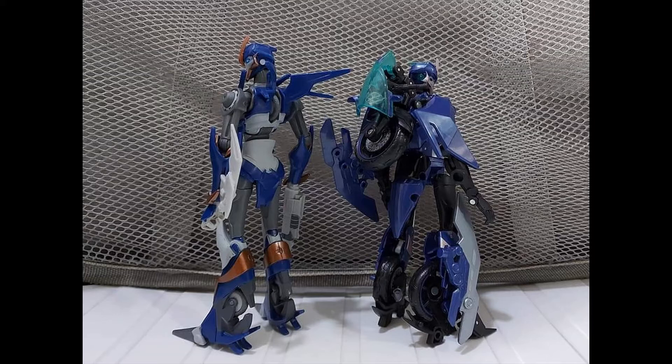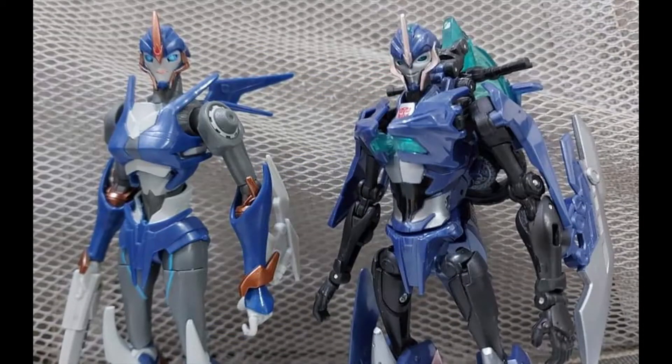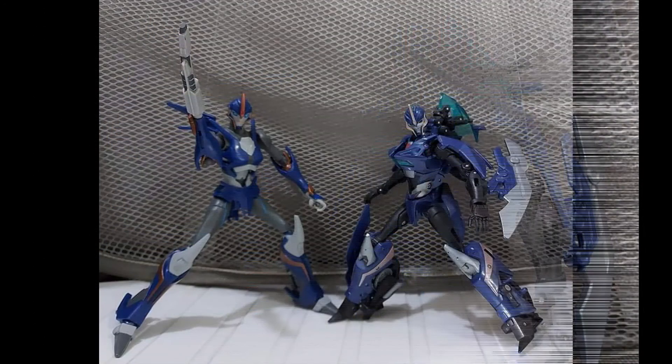Not the small of her back, but the top of her back. The wheels at the bottom of her calves — the back of her legs — represent that when she transforms, those wheels would grow and be bigger to form the motorcycle. Looking at the details, the one thing I've always said about First Edition RC is the face sculpt reminds me more of a sea creature or alien face. The face on the RED is much smoother, much nicer, very reminiscent of the show.